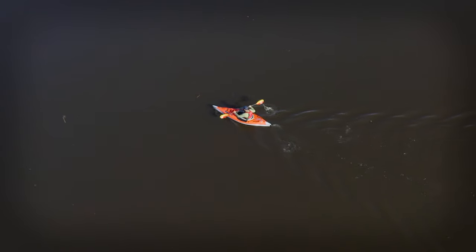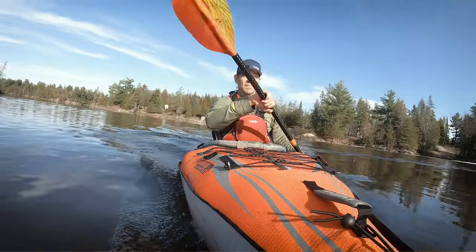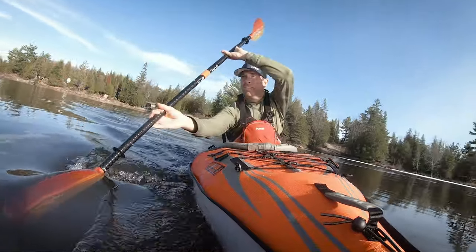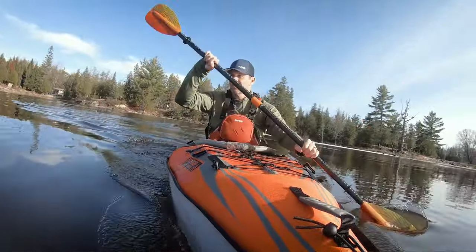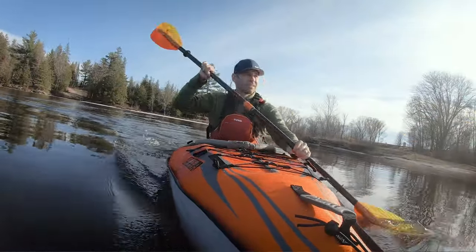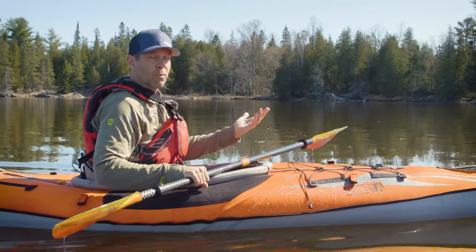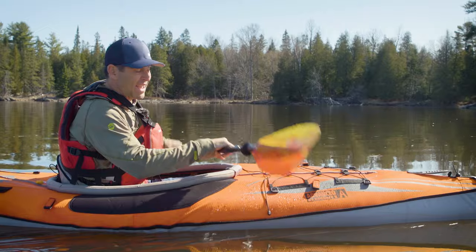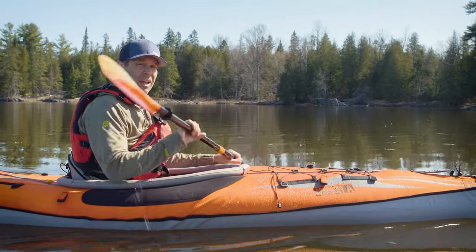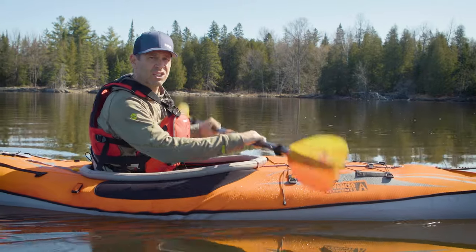It tracks beautifully and holds a line very well for a 10-foot kayak. It's very maneuverable — as a fairly short recreational kayak it should be, and it delivers on both. It holds a straight line and turns very well when you need it to. So it handles great; it's what you'd expect from a kayak of this nature.